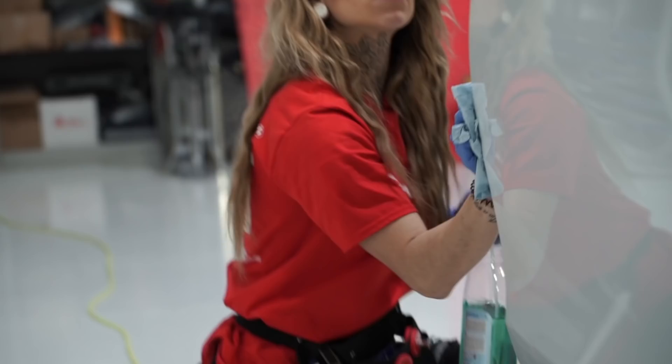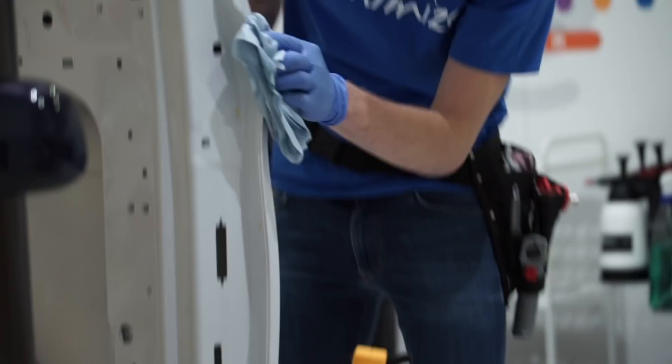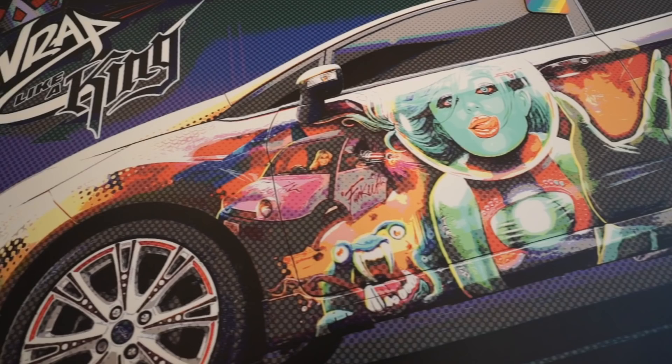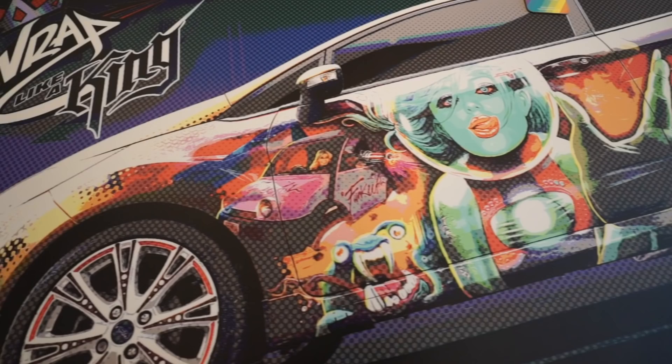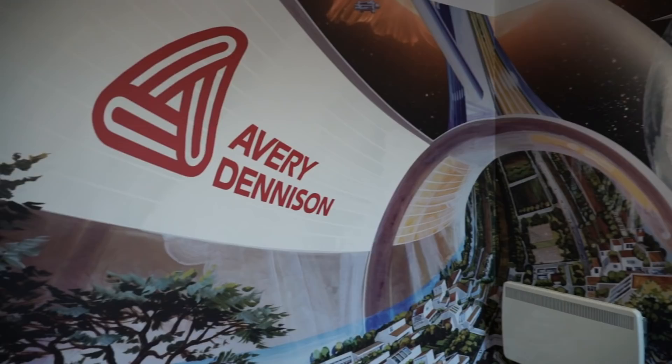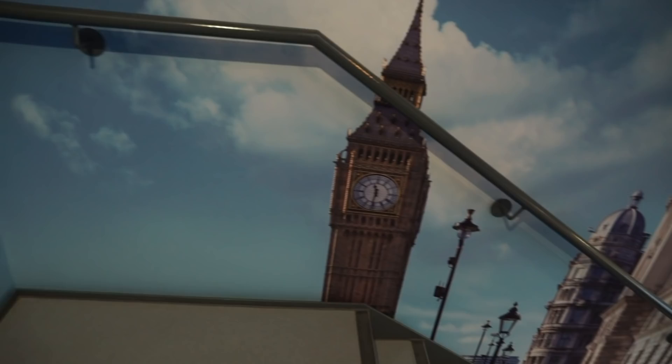Watching their confidence grow with the product — from when they came into the training centre this morning through to the hands-on elements in the workshop, working on bumpers, mirrors, and panels — has been a rapid learning curve. When you're looking at wrapping, don't think of it only as cars. You can wrap anything — tables, walls, stairs, floors. Pretty much anywhere the surface is clean for an adhesive to bond to, you could use a wrapping film or graphic film.